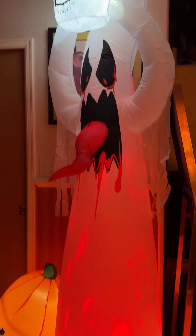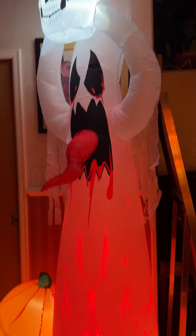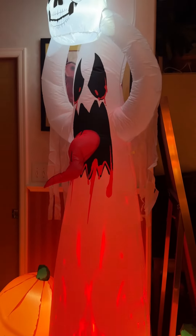They compact real small, so they're easy to store, because it's all going to go back and fit in a smaller box. Really easy to store and really fun.